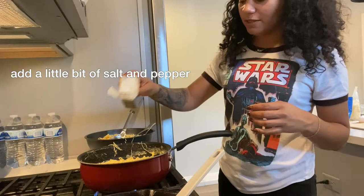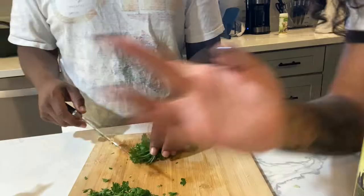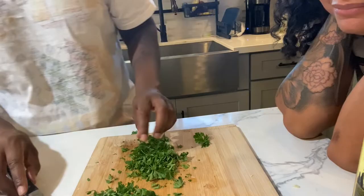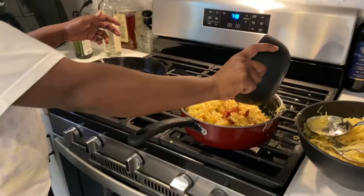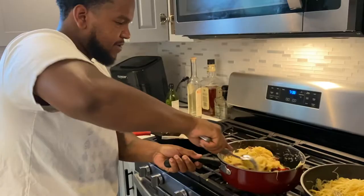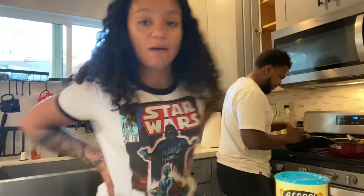Chop up some parsley - we're going to use it as a garnish on top. Add the bacon and mix it in. So we've added the bacon to the noodles. Now we're adding the egg yolk to the pasta with the bacon and the carbonara and everything - the salt, the pepper. Make sure to mix everything in. When you add the egg yolk, make sure you mix it so it doesn't start cooking.